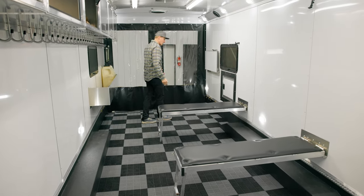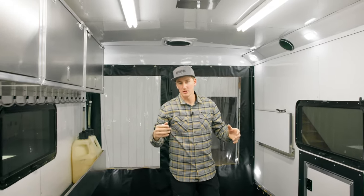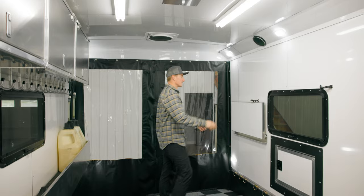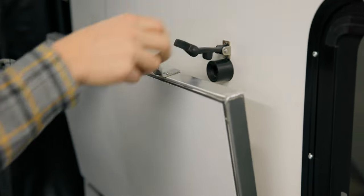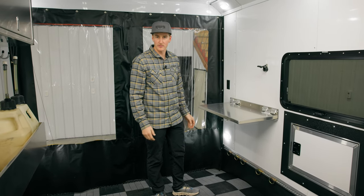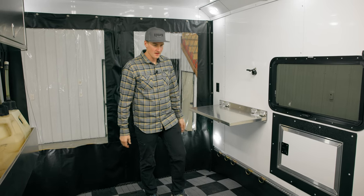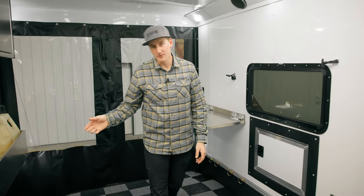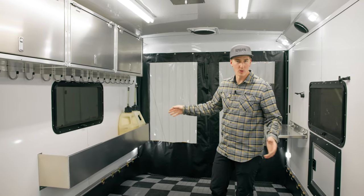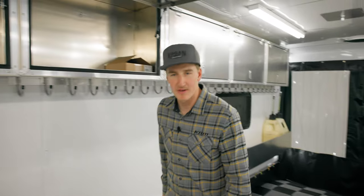Also back here in the back, we have lift points for working on sleds — pick up the front of the sleds, work on shocks, pull the rears up, tighten tracks, pull the skid out, whatever. We added a fold-down workbench and everything is super solid, so you can throw your rear skid on there, any parts of the sled to get it off the floor and work on it. We're always packing a bunch of different fuel to the races, so we've got a big fuel caddy — a good place to store fuel, oils, all of that. Let's head up to the front of the trailer and check out some of my favorite features.